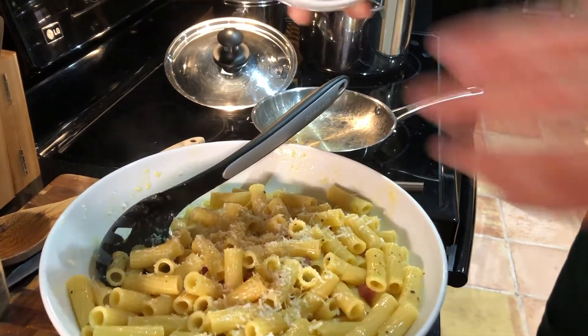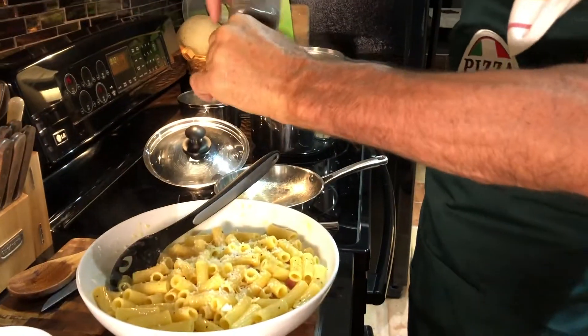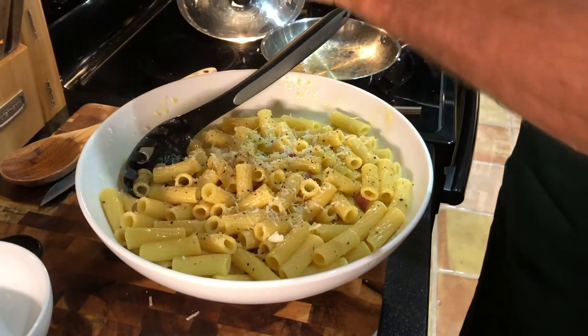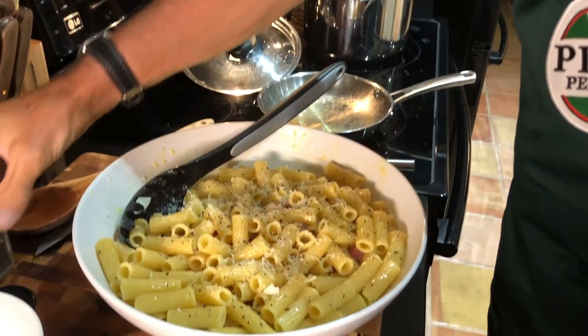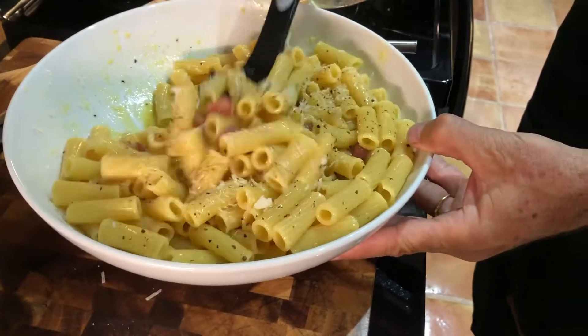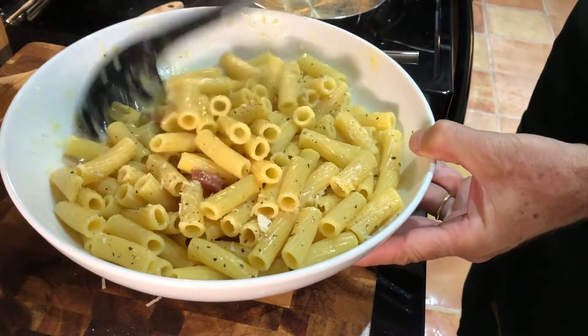For a fun finish, do a little salt bae action — but with pepper instead! A good amount of pepper on top. The pasta is ready to serve — delicious!